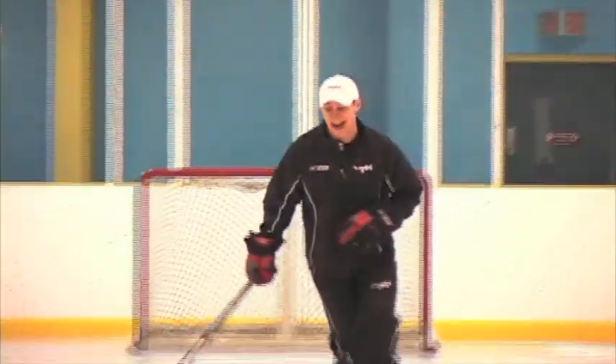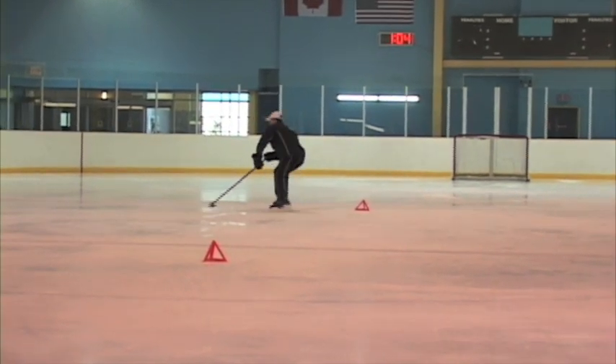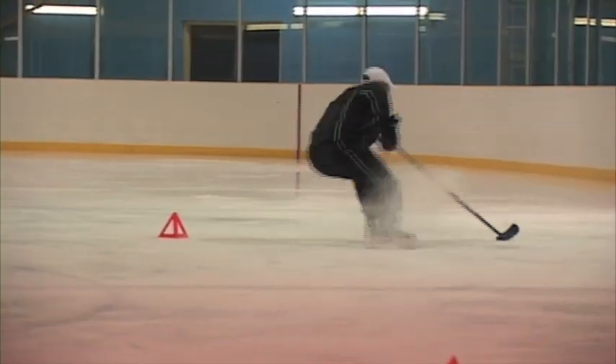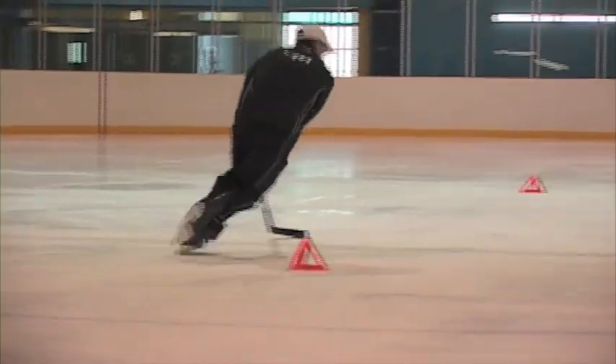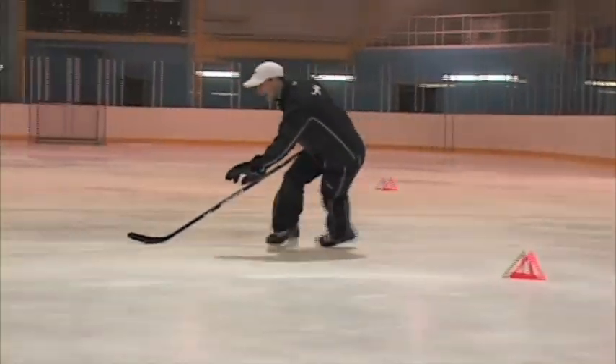When I do this drill now, I'm going to act as if I can beat the man out wide, but instead I'm going to stop and cut back into the middle again. This should always be done fairly quick, and as I'm crossing my feet out, I should do it as if I'm still working on protecting my puck. I stopped, I tried beating him out wide, I can't beat him, so I stop, I cut back, and keep my puck well protected as I beat him out wide.